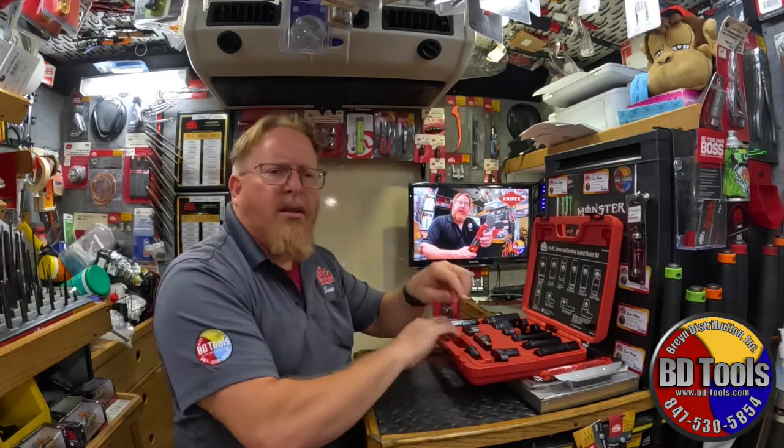As long as everything else is set, it's a lifetime warranty — that's awesome. The BD Tools truck has some great deals going on right now. If you're not on my route, check with your distributor. It's the end of the year and we are getting ready for the holidays, so you can call it a Black Friday special.